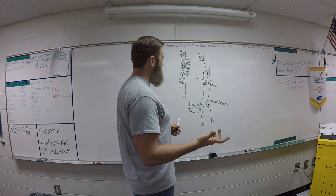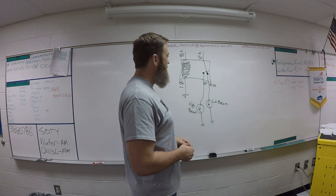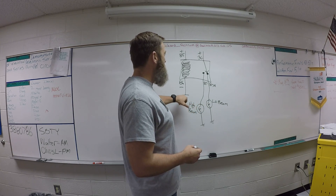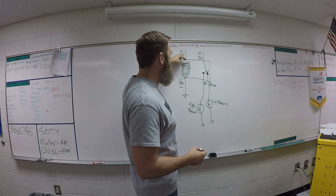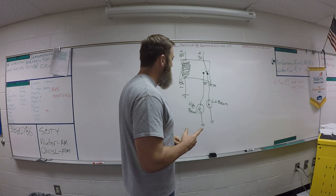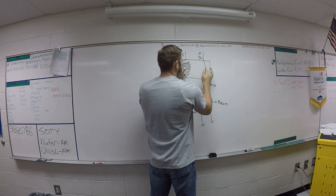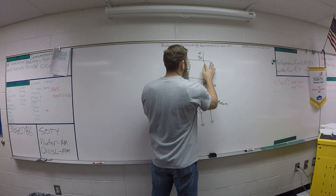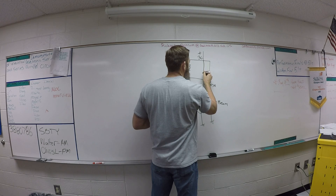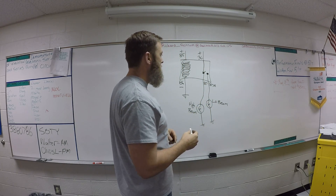When you get to a dark spot and want to switch to high beams, you pull the switch. Depending on how the circuit is wired, that switch is going to supply the ground or supply power to pin 85 to energize the coil. Once that coil energizes, it breaks the circuit from 87a because the magnetic field pulls the switch over. Then the switch connects to 87, lighting up the high beams and giving us better visibility.